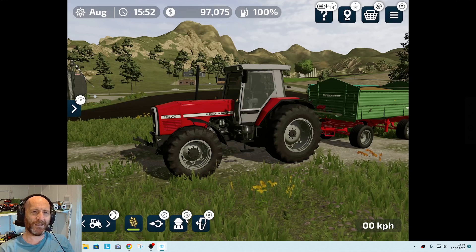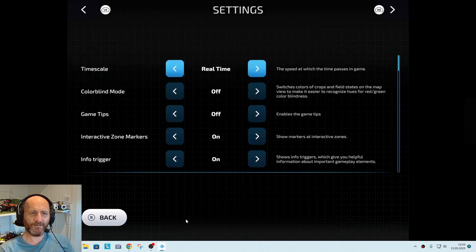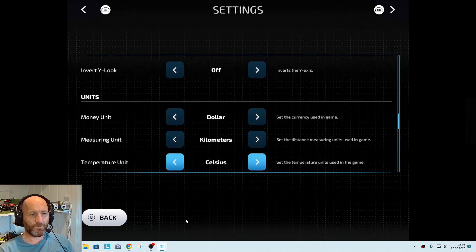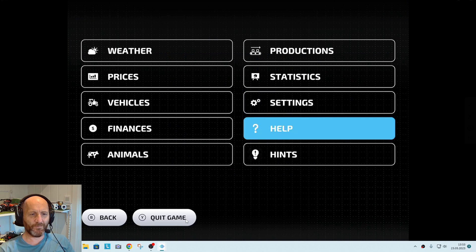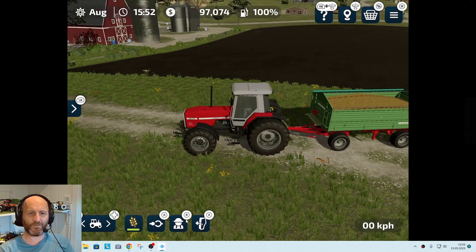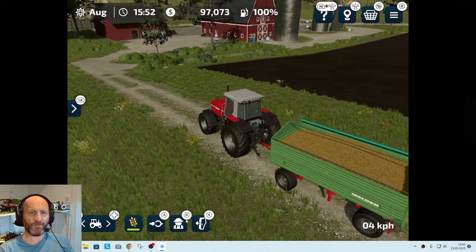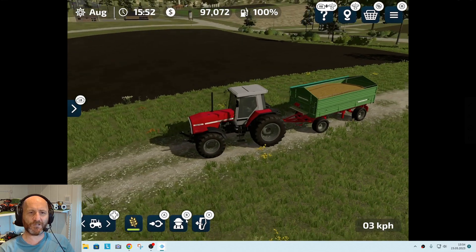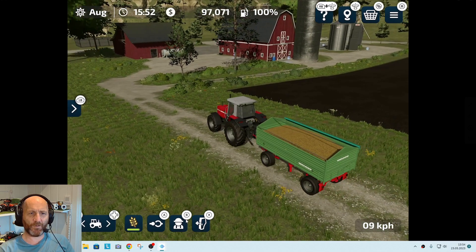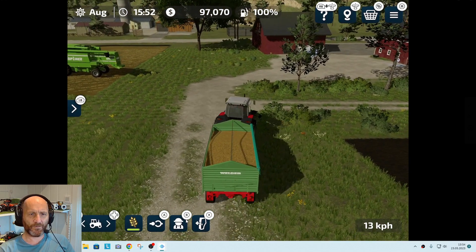I've tried to see if there are any settings to switch the display to PlayStation controller button labels, but that doesn't seem to work. It's more or less the same controls as on your PlayStation. The only thing I haven't figured out is how to manually save the game — it seems like there's an automatic save every 15 minutes.